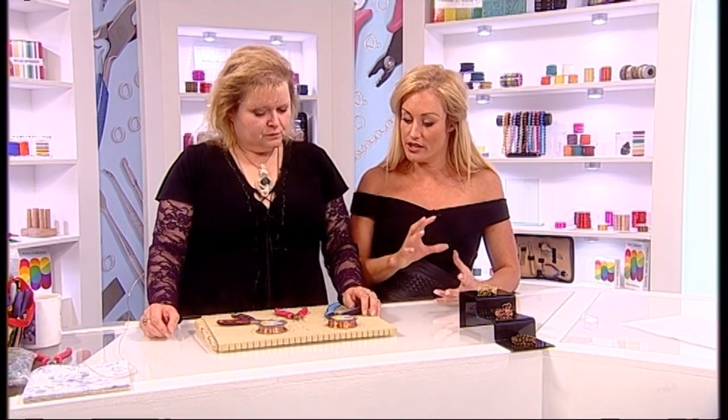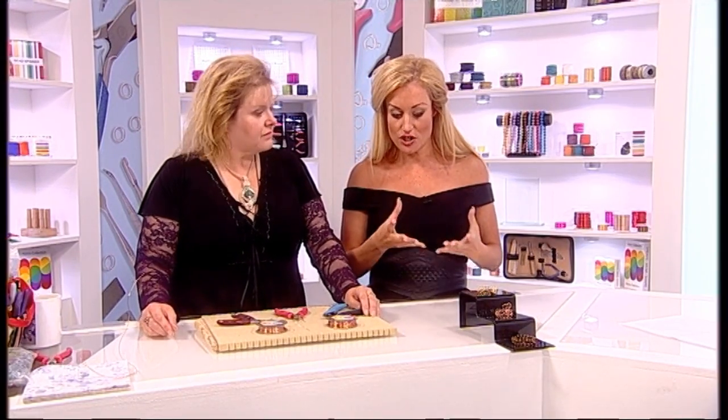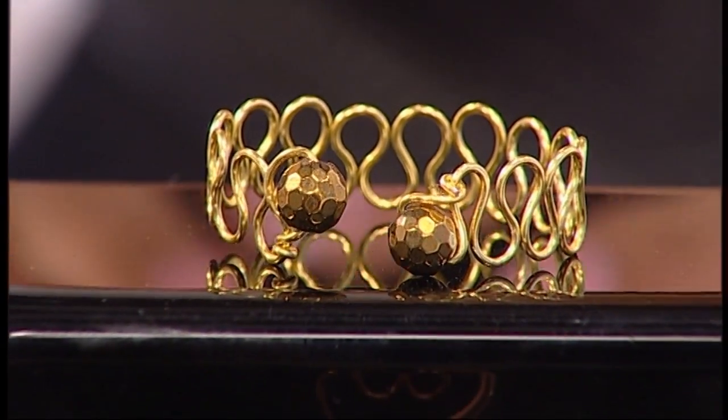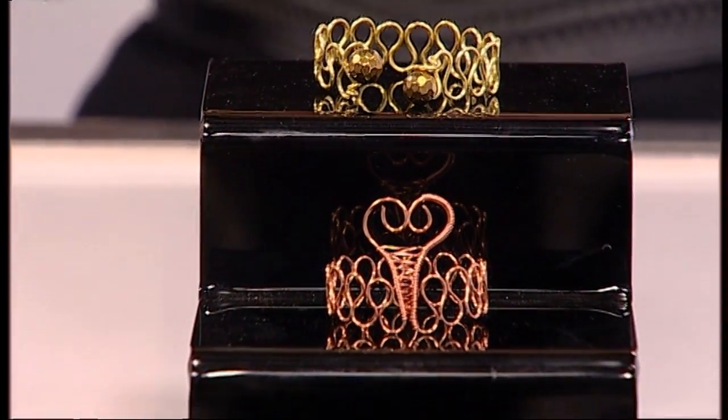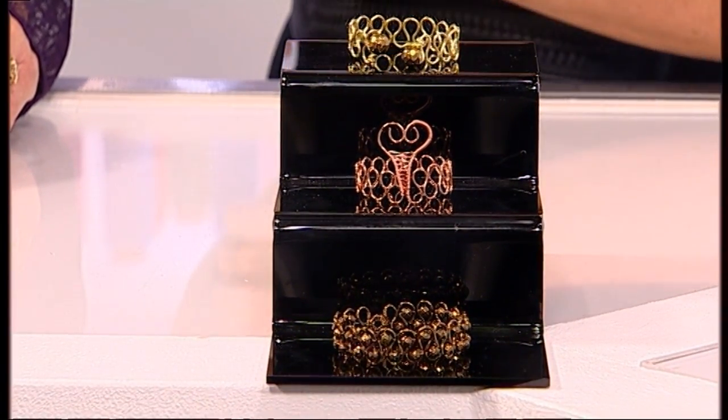If you buy the actual spools of wire from us they're going to go an awful long way — you'll be able to create many napkin rings to go around your table as wonderful decorative features. They look awfully complex, like something which takes years of mastering, but Gem is going to teach us how to do this in approximately five minutes. Absolutely — this is not a difficult technique to master.